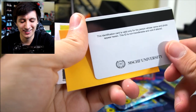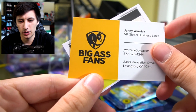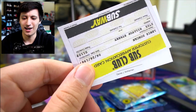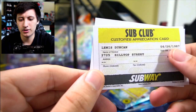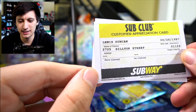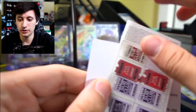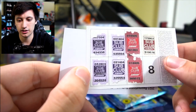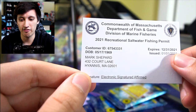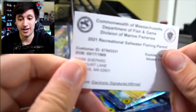This is really really cool. We got 'Big Ass Fans' — Jenny Warnick, VP Global Business Lines. It's like a random business card. We have a Sub Club customer appreciation card for Lewis Duncan from 2725 Hilltop Street — we just doxxed you, I'm very sorry. On the back it's like a coupon for some free subs. And then we have the Commonwealth of Massachusetts Department of Fish and Game. I'm very confused right now.